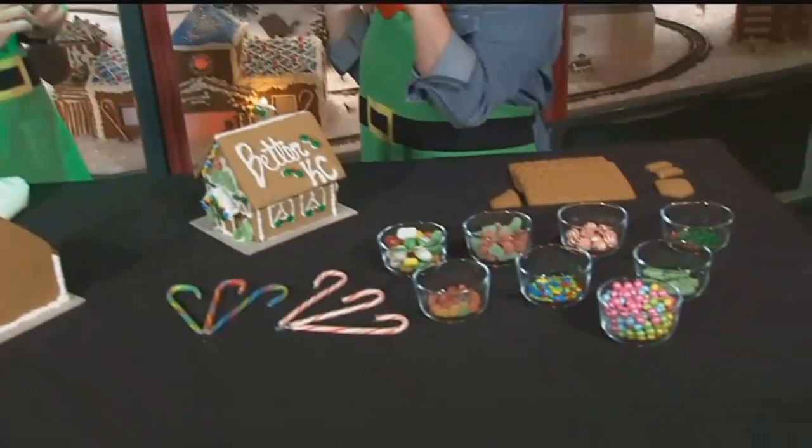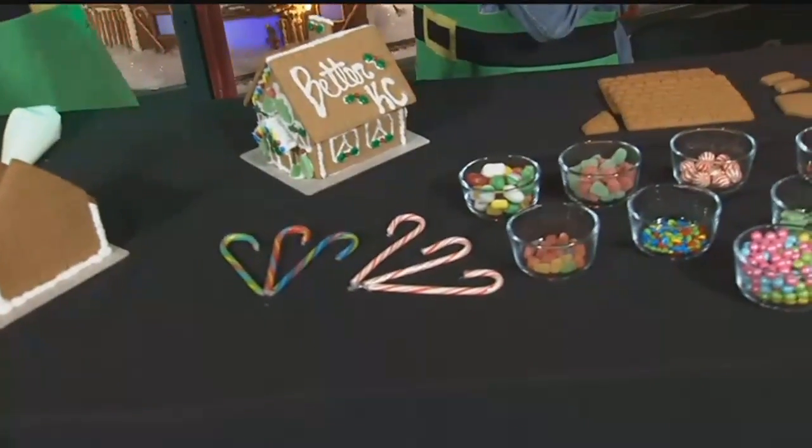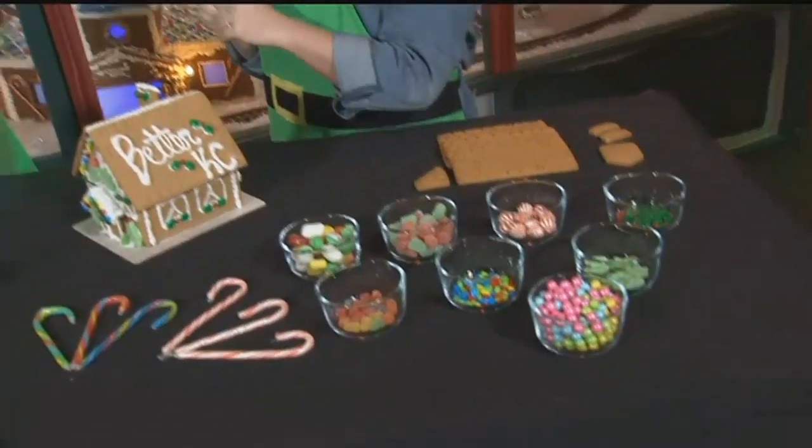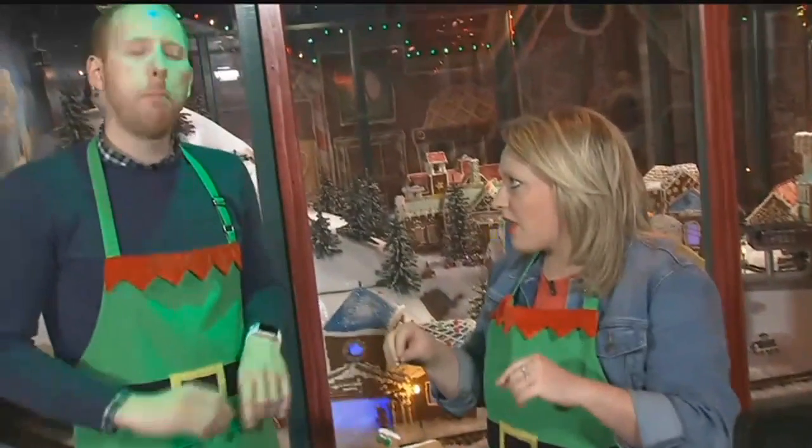Things like gummy worms and gummy bears shrivel up and it's just a disaster. We do have some gummy worms in the village for the first time as a test run — we're waiting to see how they fare for the whole season. But if you're scared, maybe don't go that route.